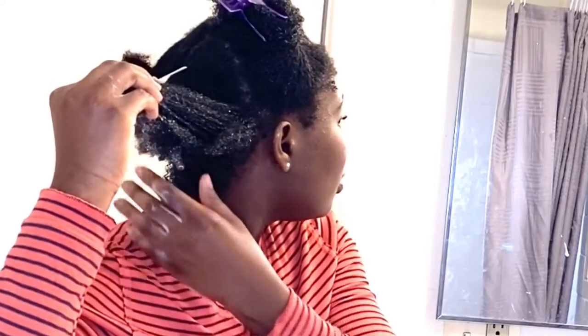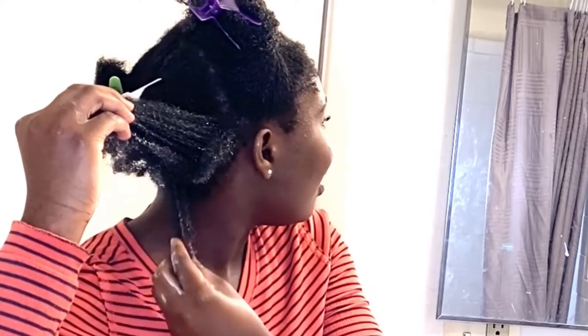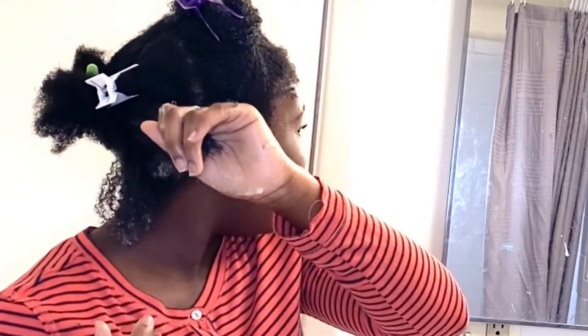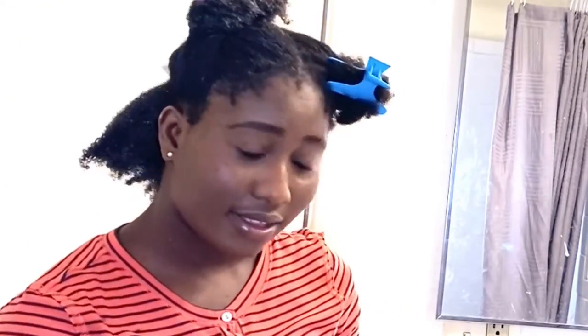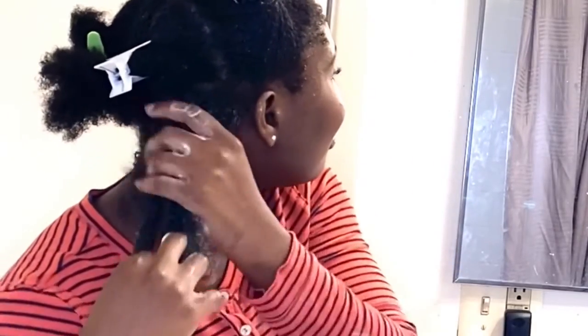This is me detangling the back section — you can see my curls here. I wish my hair was like this all around my head, but I think everyone's nape hair is always a smaller, tighter pattern for some reason.